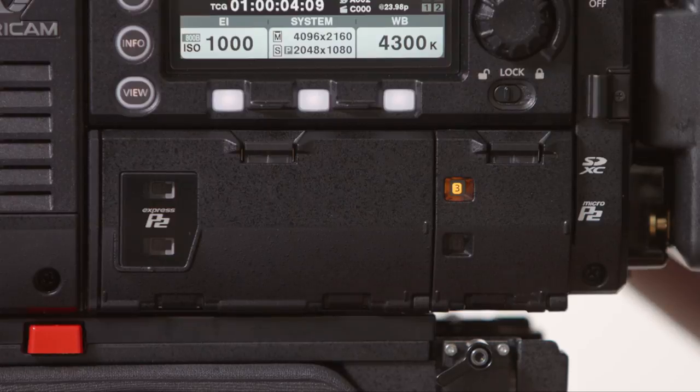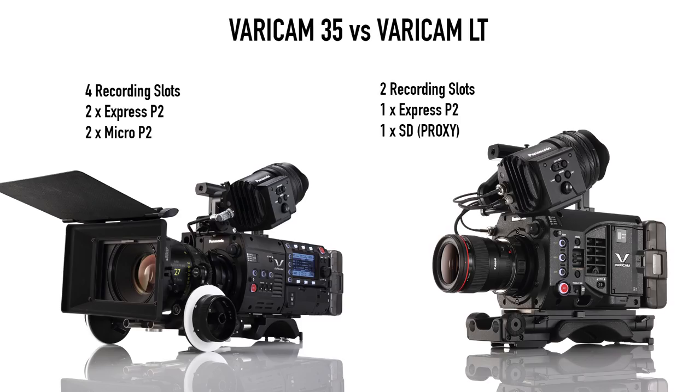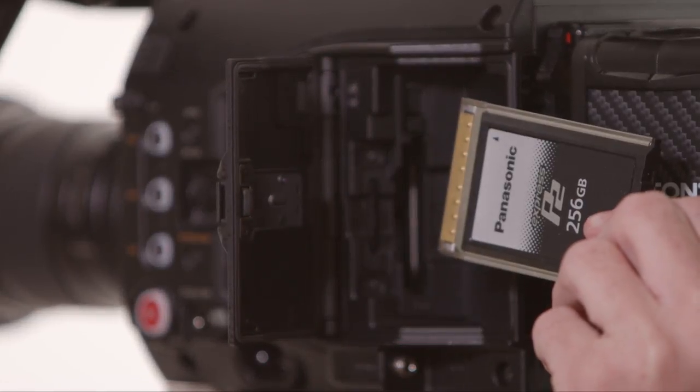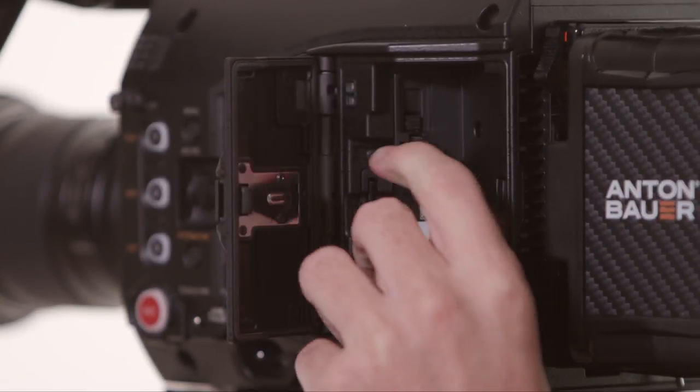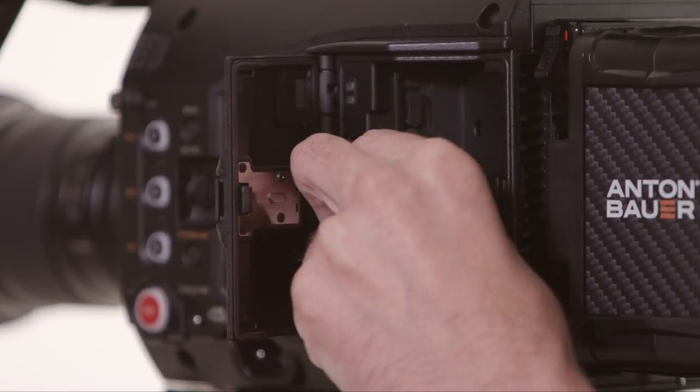In the Varicam 35, you have four recording slots: two slots for Express P2 cards for your main recording, and two slots for micro P2 cards for sub recording. On the Varicam LT, you only have one slot for an Express P2 card, and one sub slot for an SD card, where you record a proxy recording.